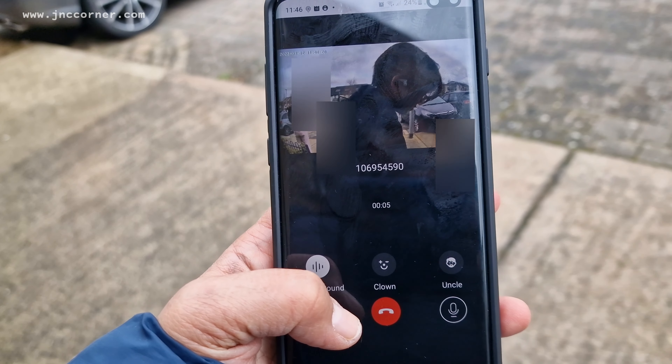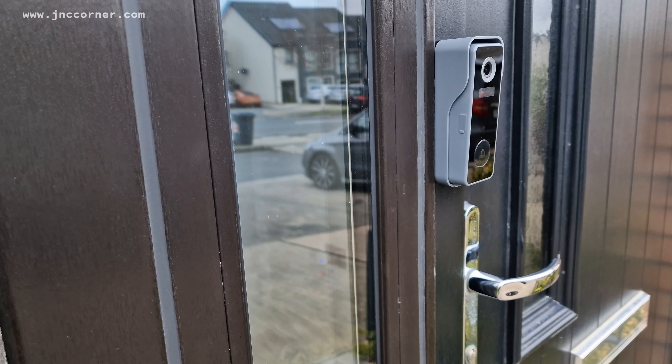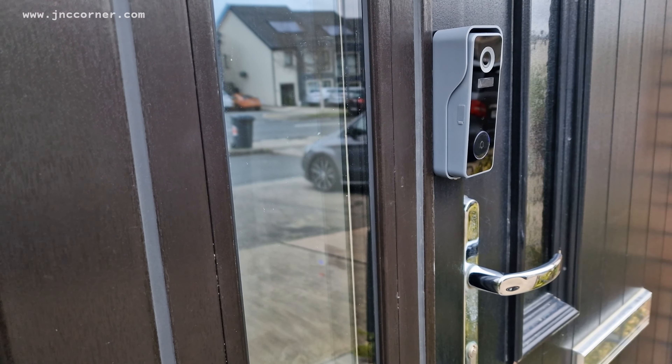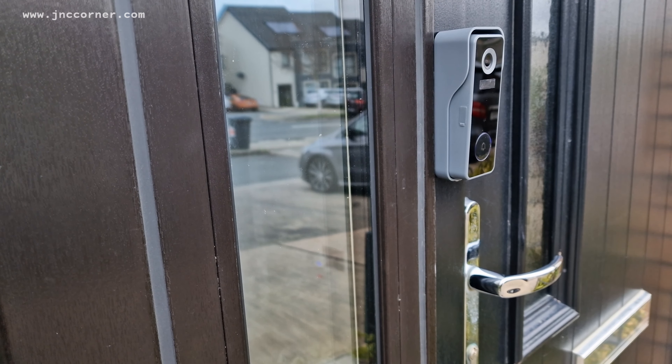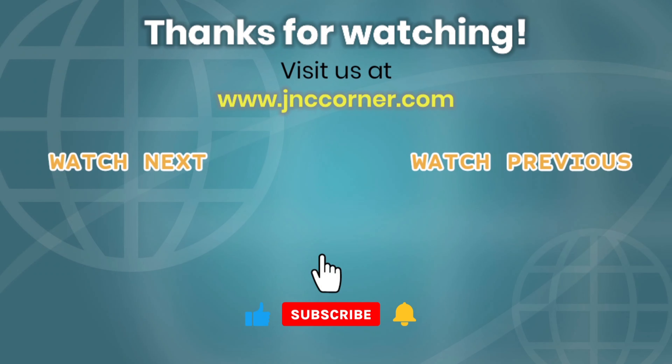Hello — okay I'm coming. So far the signal was good and the connection is great and I'm happy about this device. If you like this video guys, please don't forget to subscribe to our YouTube channel for more awesome video tutorials and tips. You can also visit us at www.jnzcorner.com — we'll see you guys next time, bye bye!